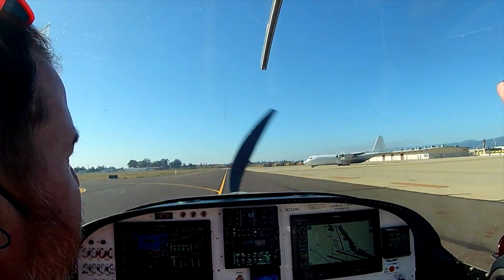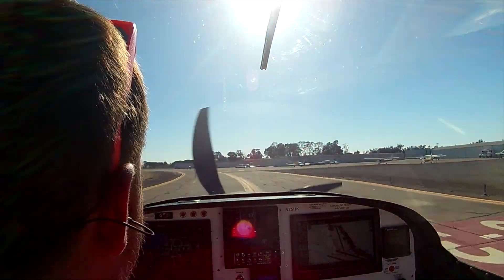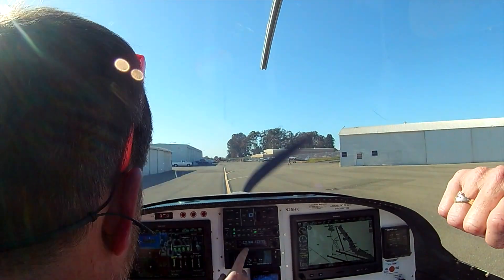You can see I do various hard stops just trying to test those brakes. Even at full power this baby wants to go — so very exciting.